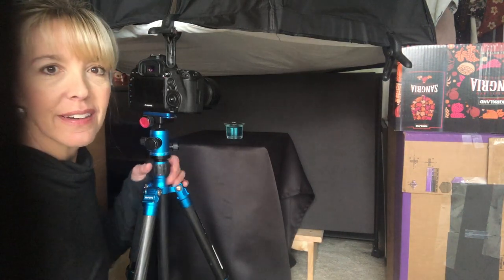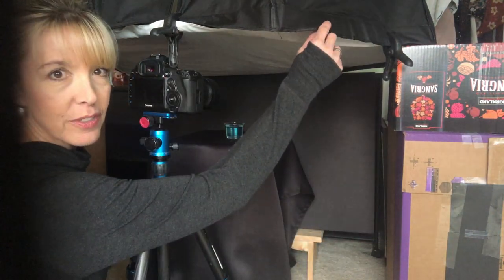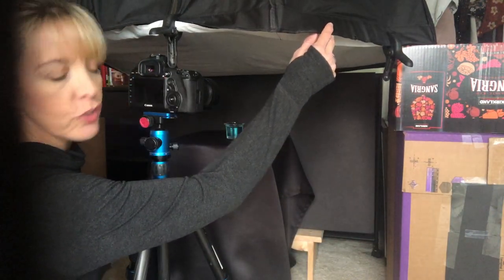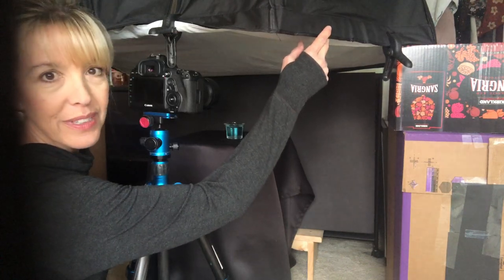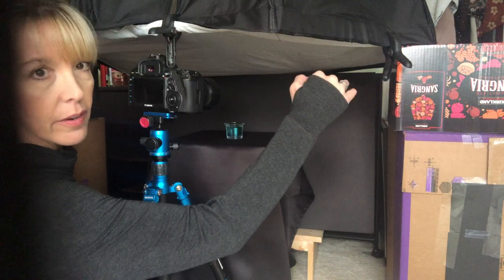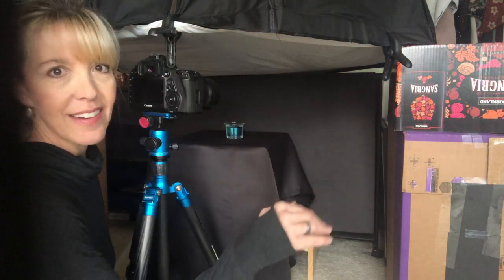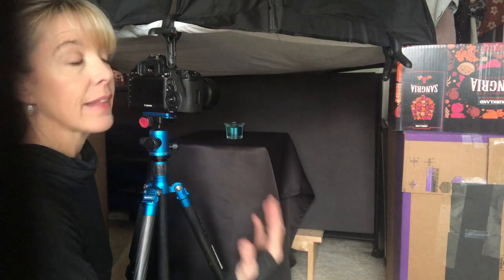The most important thing when you do soap bubbles is the size of the light source. I'm using a Godox softbox which is 47.2 inches, or 120 centimeters, and it's horizontal right now because if I have the softbox tilted at all it does not fill the entire bubble with the light that I need.